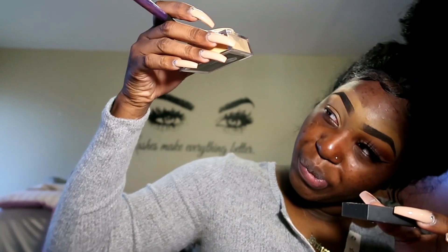After it gets super dry, I'm gonna be taking my Huda Beauty powder in the shade Kunafa — if you haven't watched my recent videos. I'm only gonna take a little bit, like this much, and setting my eyes just a little bit. I'm trying to make this as quick as possible.